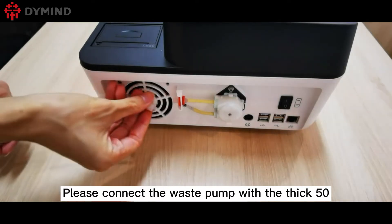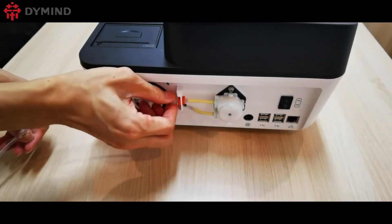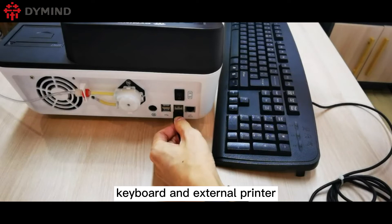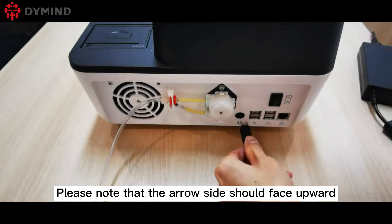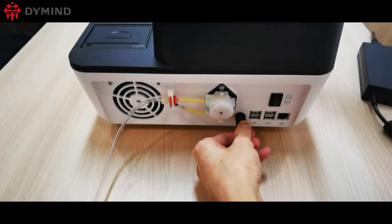Please connect the waste pump with the thick 50 tube and screw it tight. The USB ports can connect the mouse, keyboard, and external printer. Please note that the arrow side should face upward, then connect the power cable.